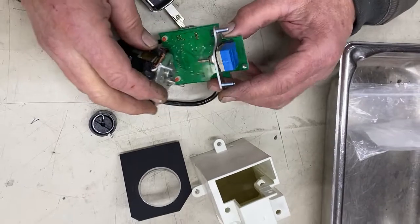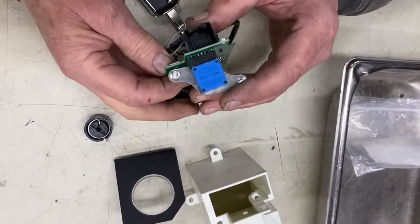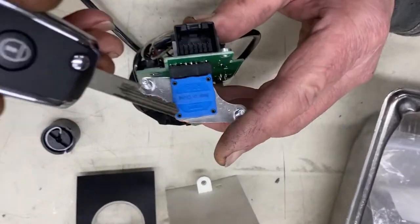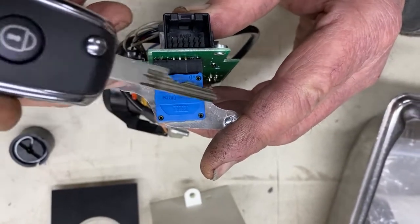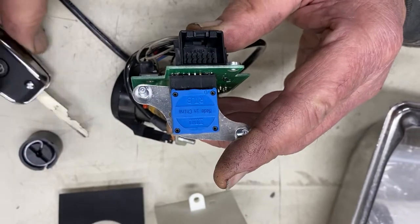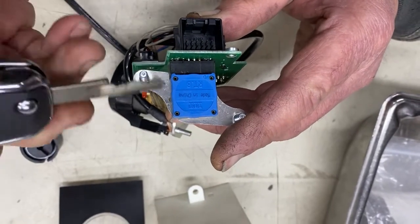In order to get this thing apart and fix it — it was never intended to come apart. It has four little through hollow rivets in it. We have to drill these off and replace them with some micro screws and nuts.